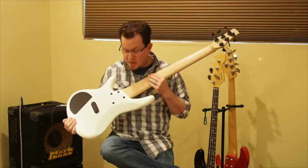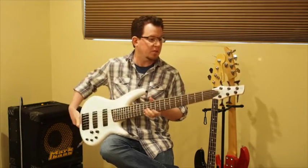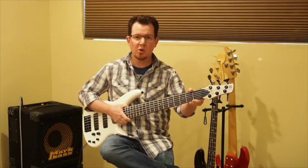The neck is held to the body with an asymmetrical four-bolt joint, and it's extremely secure. The tuners work well — they appear to be Gotoh-inspired tuners.